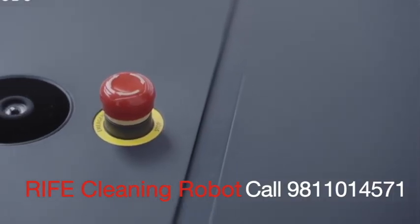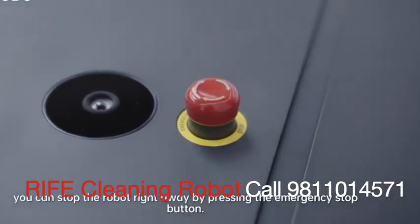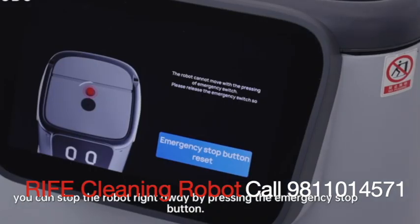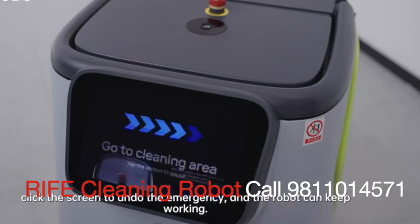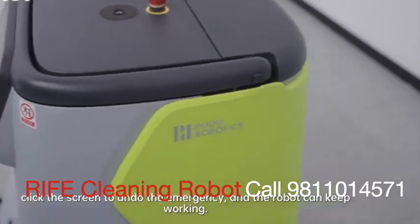This is the emergency button. If there's an emergency, you can stop the robot right away by pressing the emergency stop button. Then turn the button clockwise, click the screen to undo the emergency, and the robot can keep working.